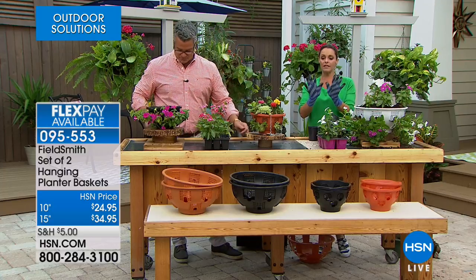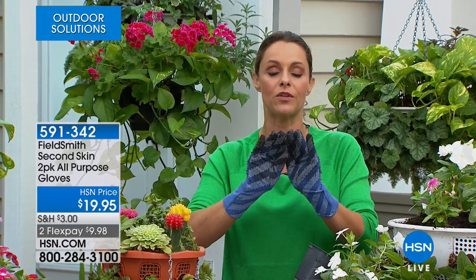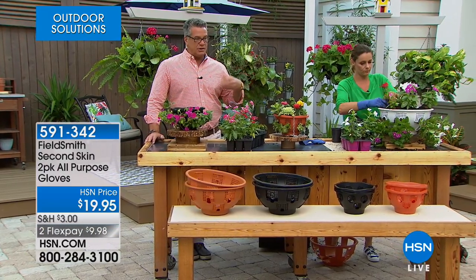I want to talk about these gloves — these are called the Second Skin gloves. What I love about them is that I can still feel. One of the reasons I love gardening with bare hands is because I like to feel the roots and how much moisture the soil has. With these gloves I can still feel that, with rubberized tips for grip, but when I take them off my hands are completely clean — my jewelry and watch stay clean too. They're $20 or on FlexPay for $9.98.